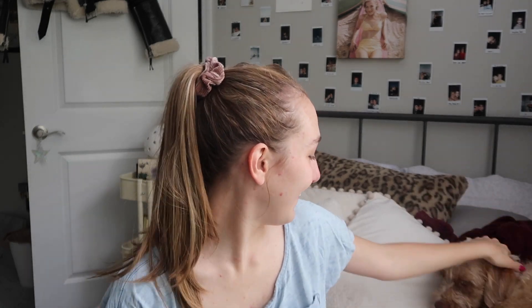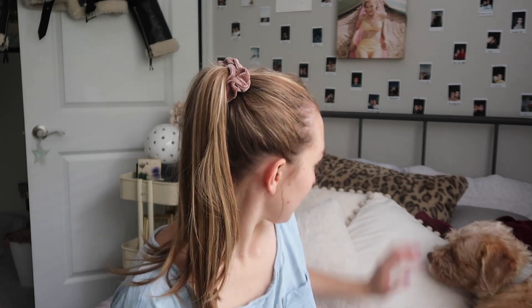I got two sample size jars, which are eleven dollars each. I think this is better if you're going to do little accent highlights. The actual jar is pretty small — I don't think anyone's going to use it all up, and it expires in a year. So I say it's just better and less wasteful to get the smaller size. Let's go do this — I'm kind of nervous.